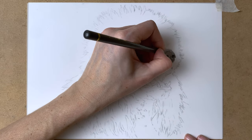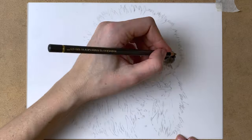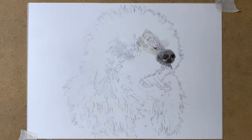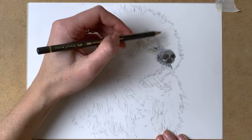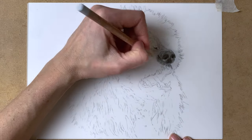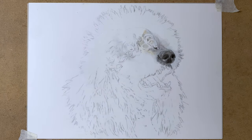On to the nose. I am blocking in all the shadows and highlights at first, and I'm not using my black pencil yet. I'm only using various shades of gray — dark gray, light grays, and everything in between — to block in all the shadows and highlights at first.